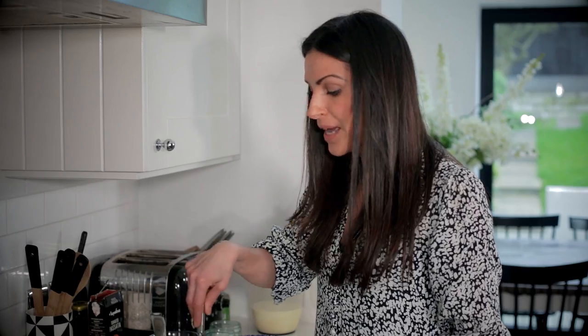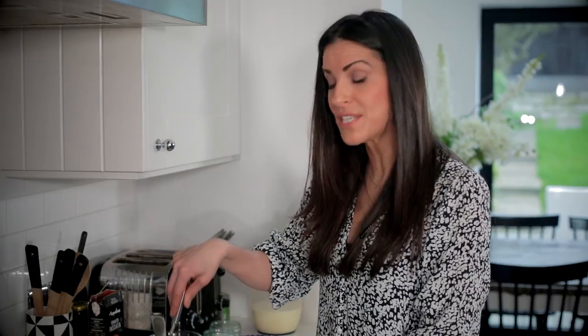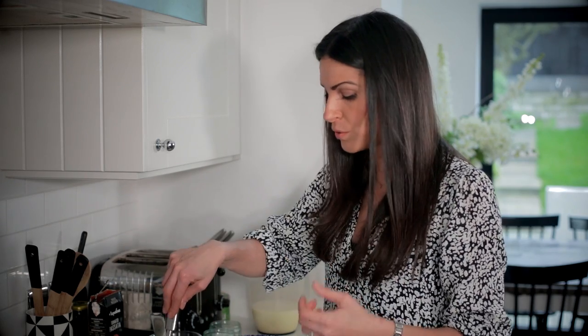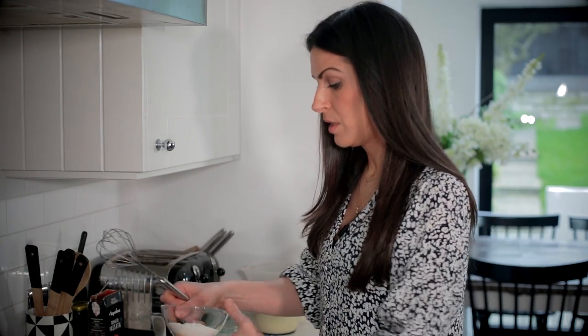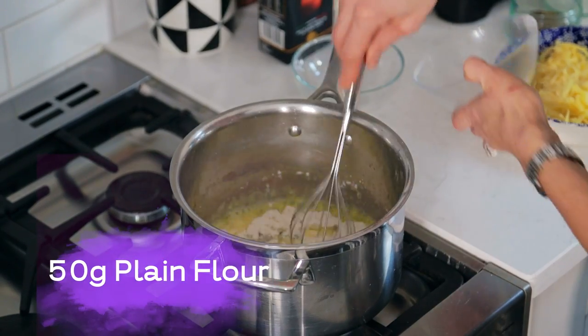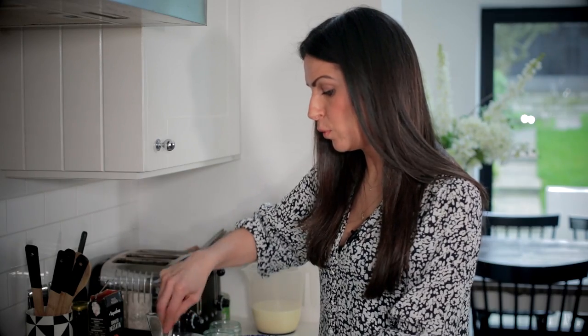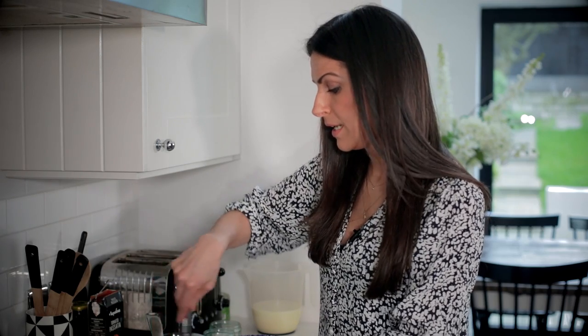As you can hear the butter is melting, and once it's fully melted I'm going to add the flour. I'm going to turn it down to a slightly lower heat just so that the flour doesn't burn and so it cooks through properly — you don't want that raw floury flavour in your bechamel sauce. Now that the butter is melted I've turned the heat right down and I'm adding 50 grams of flour. The same amount of butter, and that roux is forming.